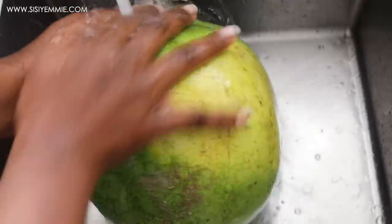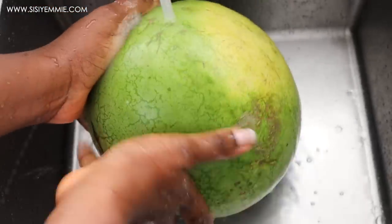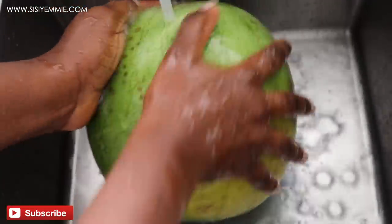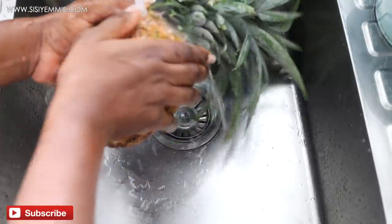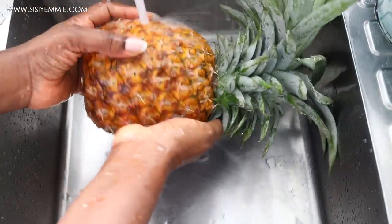We'll start by washing our fruits. I'm using watermelon and pineapple, so we're going to wash both of them. If you do not wash the fruits, then germs or bacteria can transfer from the body of the fruit to whatever you're preparing, so make sure you always have them cleaned.